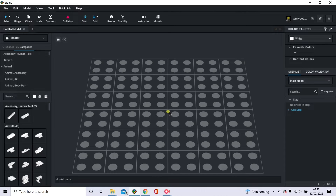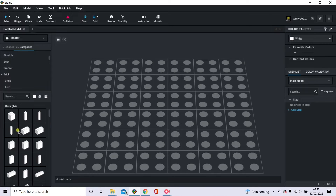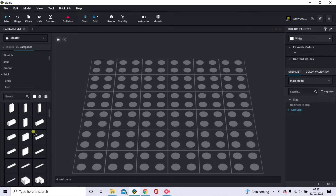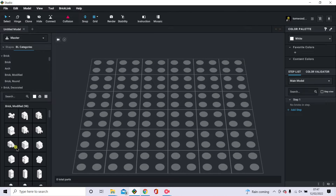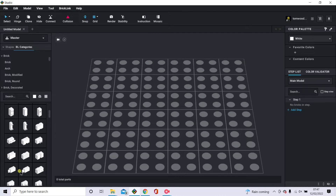We go back into the program and you've got this grid here which you can build on top of. All the pieces are categorized over on the left — you can see animal pieces, bricks, boats, and brackets. Under bricks you've got the standard bricks, and within that subcategory there are modified bricks, including SNOT bricks — studs not on top — profile bricks, and so on.